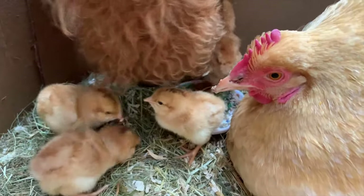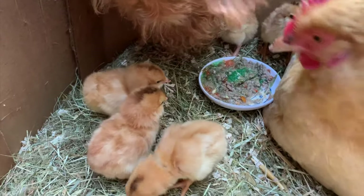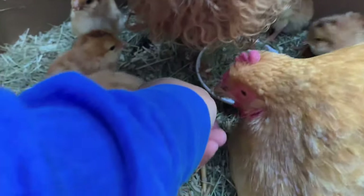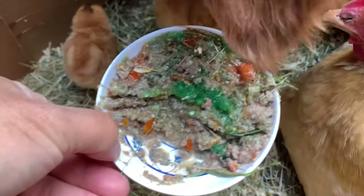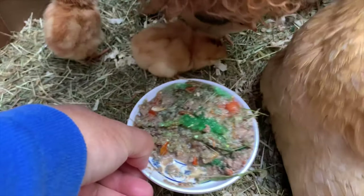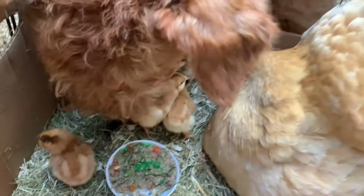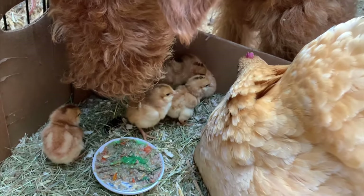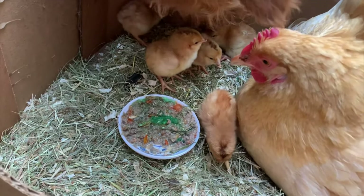Look at the baby chickies — they're now just starting to feed, they're coming out, they're eating. I got raw gel, a little bit of minced meat, shredded carrots, and dried worms — all there. So mama can have some and replenish her own nutrition, and the chicks can have some too.